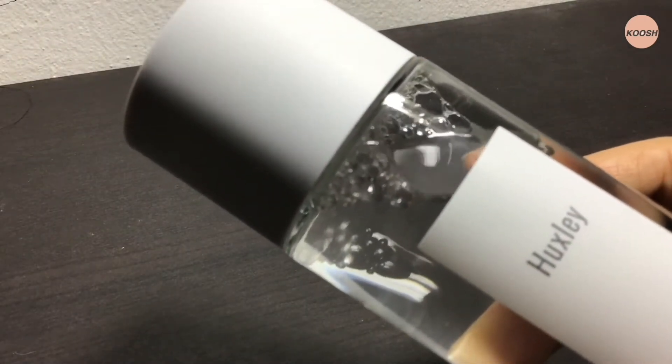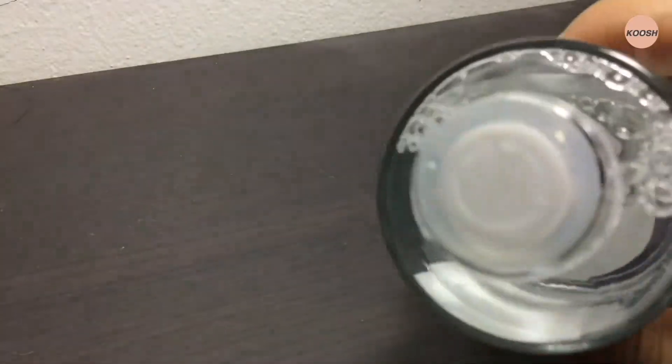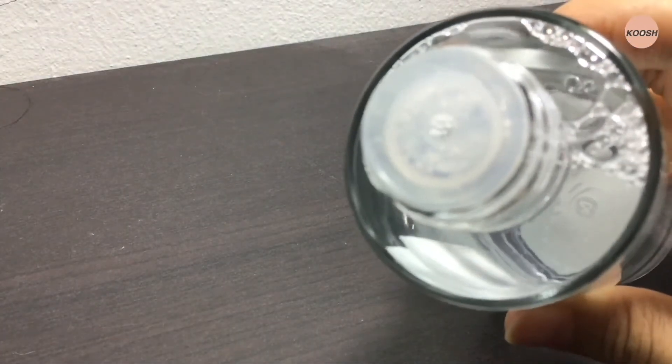Though the product does contain fragrance, it doesn't seem to irritate my skin at all. So if you don't mind the fragrance, I really recommend this product because my skin is super soft and well hydrated after using it.